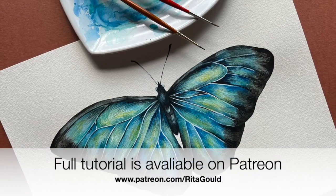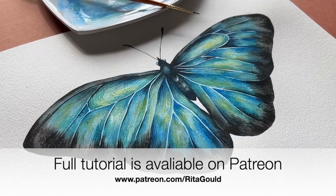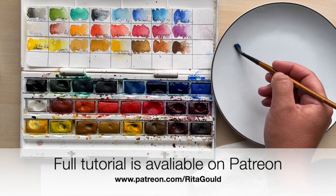Before we begin I would like to remind you that I have a Patreon where I upload watercolor tutorial lessons weekly. Join me and become my student.